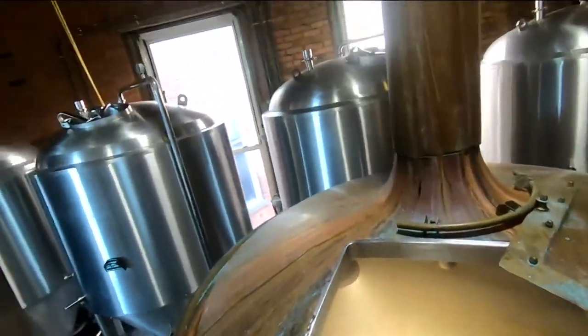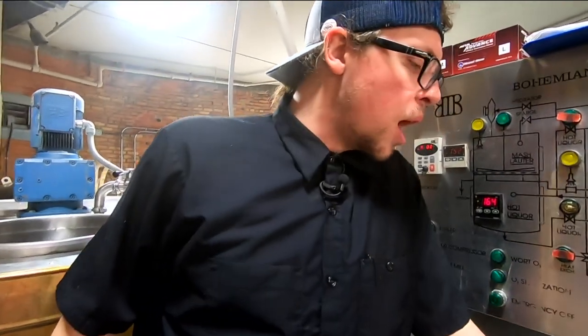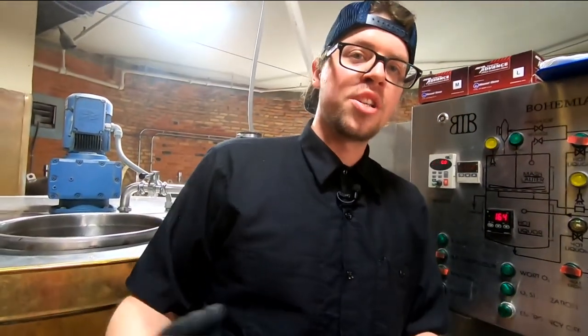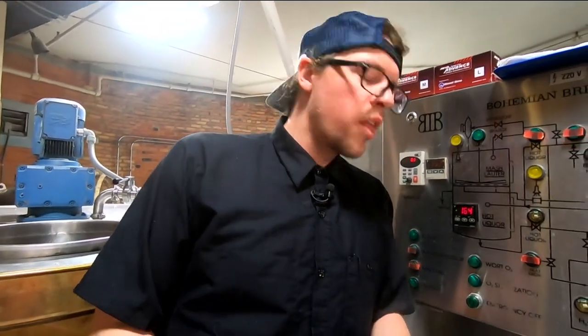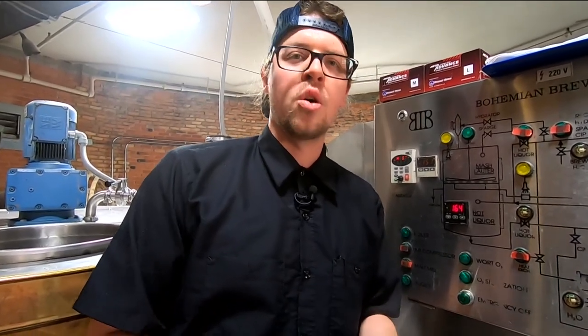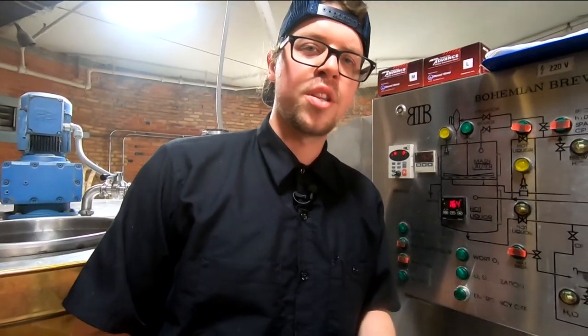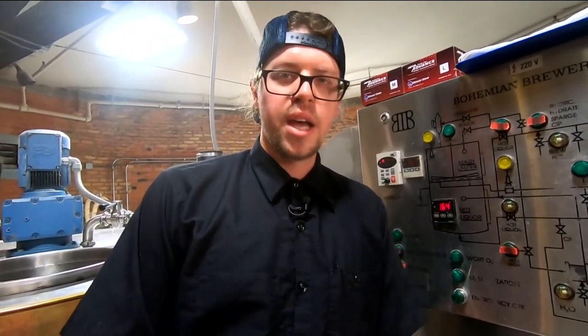The Glasshopper we mentioned is an IPA, and IPAs are hoppy — that's the whole shtick of the beer. And this one is quite bitter. We add a bittering charge at the start of the boil. The longer you boil the hop, there are oils in it, and it really accentuates the bitterness. The longer you boil, the more bitter — essentially. Is that the IBU? Exactly. So if people see that on their bottle, the higher the number, the more bitter it's going to be.